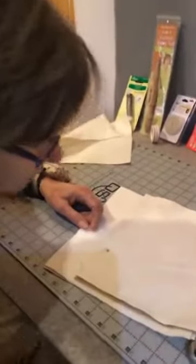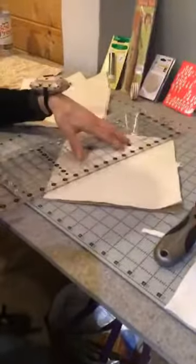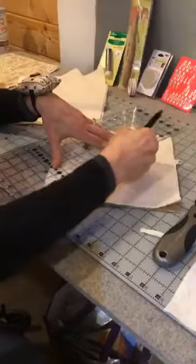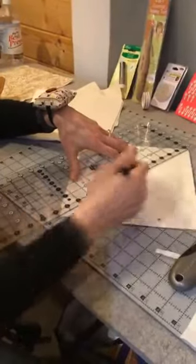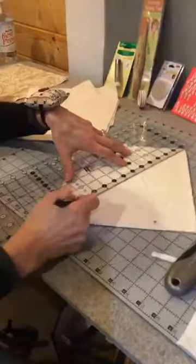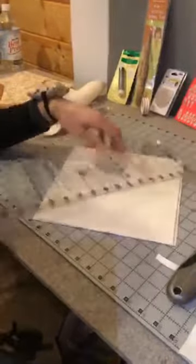I'm going to take my longer ruler and make an X on my batting. This is not going to be seen by anything outside, so if you're using a chalk pencil or anything else, it's fine. I'm drawing an X through both layers of batting — this is one layer, and it takes two to make a bowl cozy, so here is the other one.